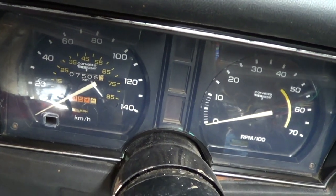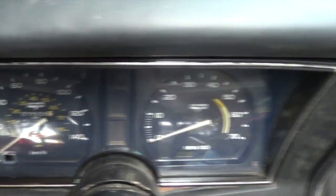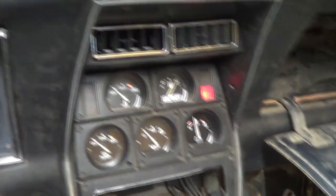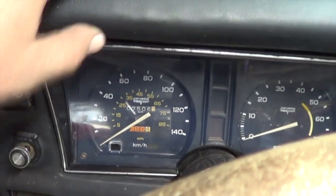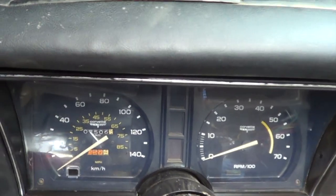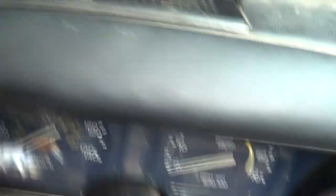There we have it — the gauges are all fixed up, back together, and working. I think I'm going to end the video here. The dash had been apart so long it was warped and didn't fit right, and the only thing that holds it in is this plastic pad — the screws go right into this foamy stuff, so it's not ideal, but that's how they made it.